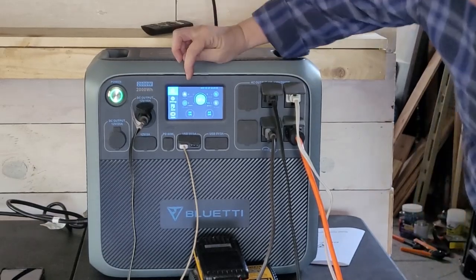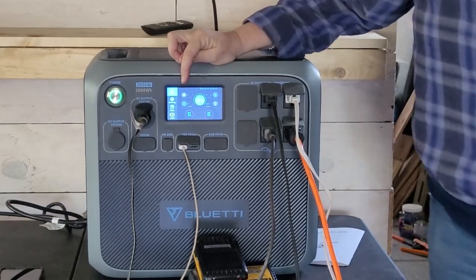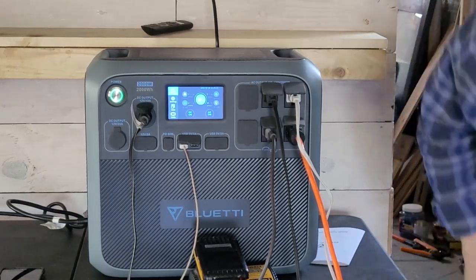The DC side is still only at 5 watts with the phone and the fan plugged in.